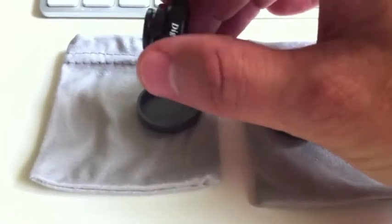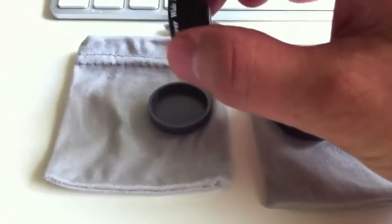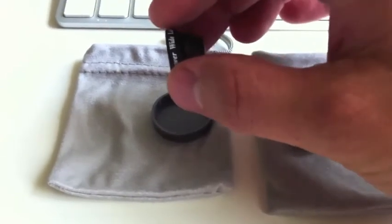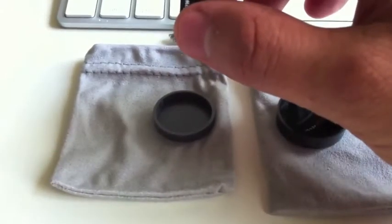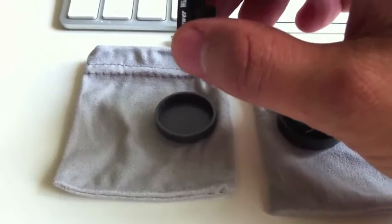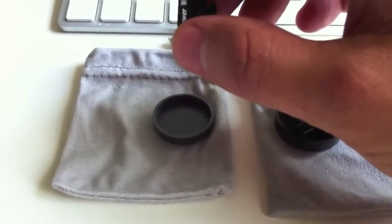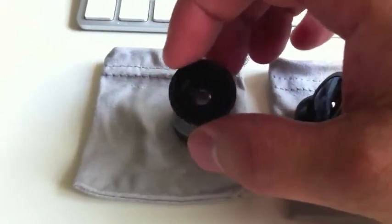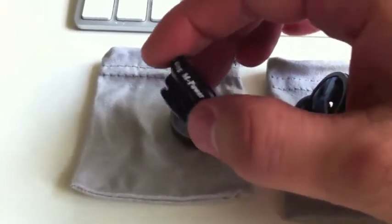We also have the wide and macro lens, which is a versatile two-in-one conversion lens for the iPhone 4. The wide lens has a field of view of 90 to 100 degrees with 0.45 magnification, which is great for those really close-up shots of tiny things like flowers — that sort of thing.